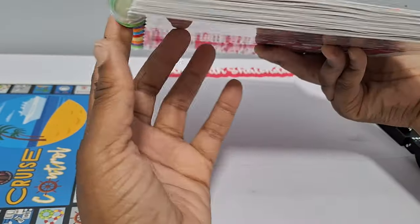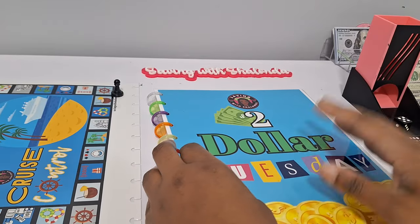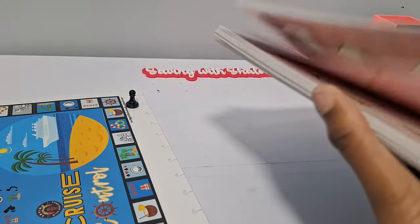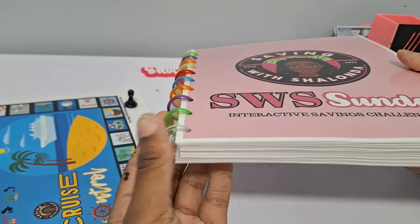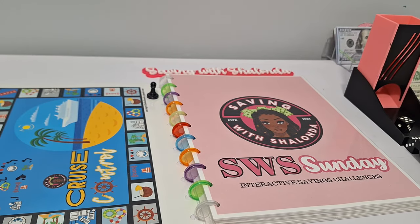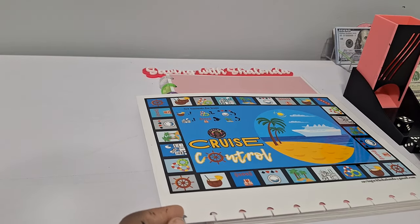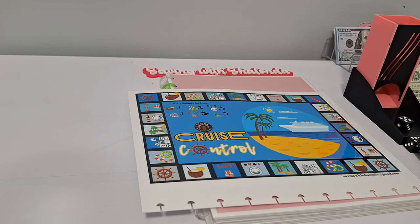Look at my book getting thick — Sunday, Monday, Tuesday, Wednesday, Saturday — it's popping in here! This is my new weekly book with all my challenges. All these downloads are available over on Etsy. You can make a Saving with Shalonda book because we save every day over here — seven days a week, at least we try to! Cruise Control will be available on Etsy by tomorrow. I'll put a community post up when it's ready. Have a great day and I'll see you later — bye!